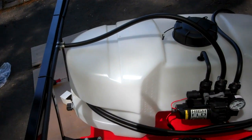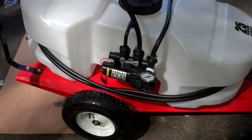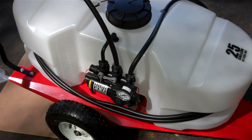You have to snake the hose through the boom sprayer, but that's just a little inconvenience. Here is the main problem I'm getting ready to show you.